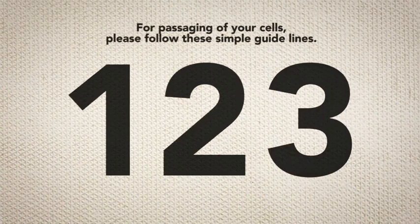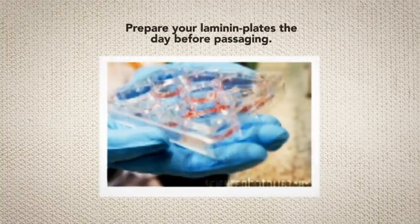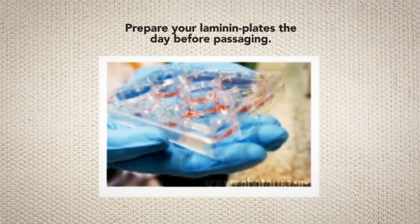For passaging of your cells, please follow these simple guidelines. First, you need to prepare your laminin plates the day before passaging. After that, you are ready to subculture your stem cells like you would with any basic cell line.